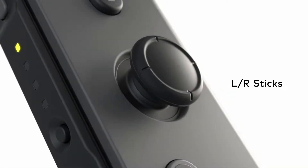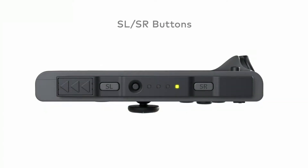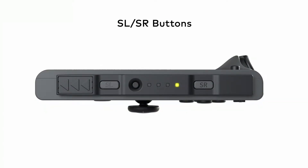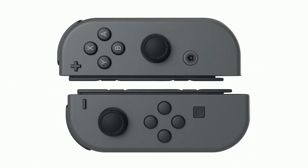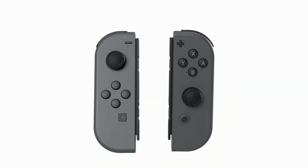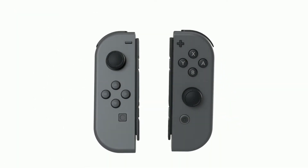The ZL and ZR buttons are comfortable to reach and easy to press. There are clickable control sticks, and SL and SR buttons for use when the Joy-Con are held horizontally. The Joy-Con controllers fit a lot of features into one small package.